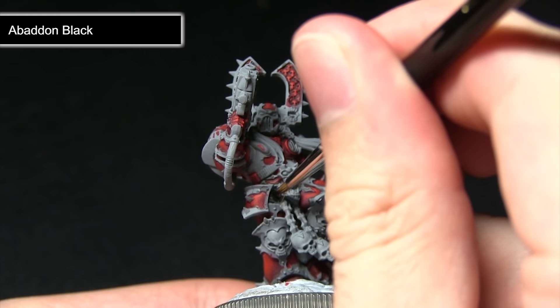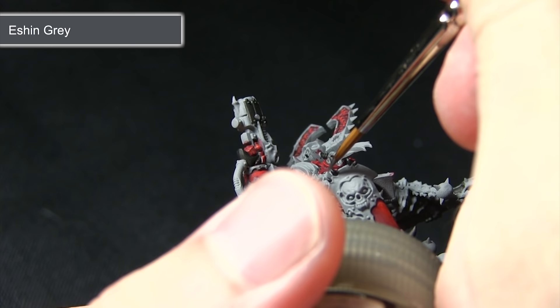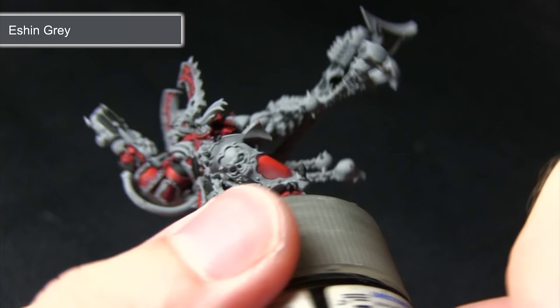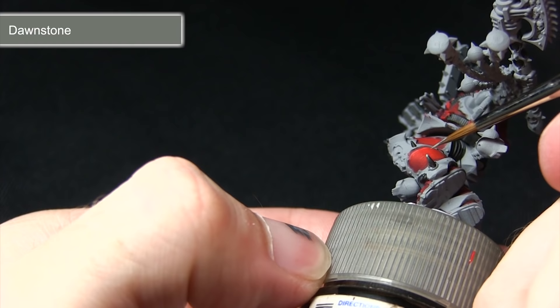After painting the Abaddon Black base coat, the next step is to highlight all of these black areas using Eshin Grey, carefully picking them out with my brush. This gives a nice beginning highlight and just helps the black areas to stand out a little bit more. The second highlight is to apply Dawnstone, focusing on the very tips instead of along the edges as in the previous step. As you can see here, I'm just picking out these small horns emanating from the armor.